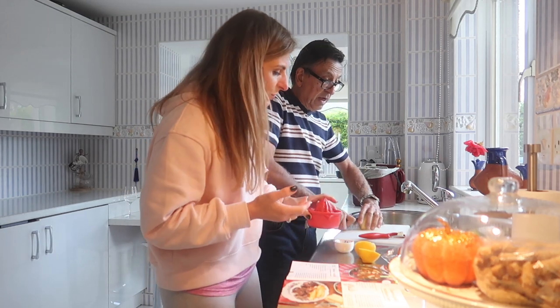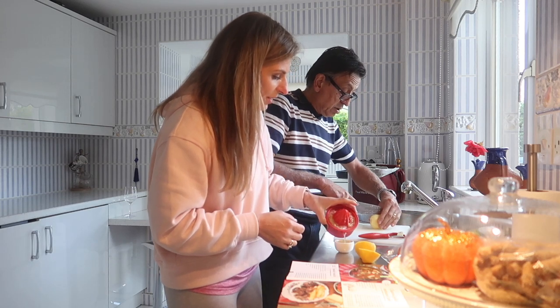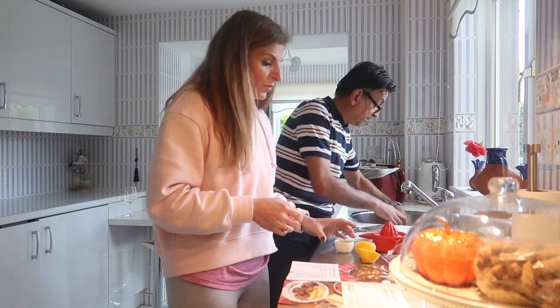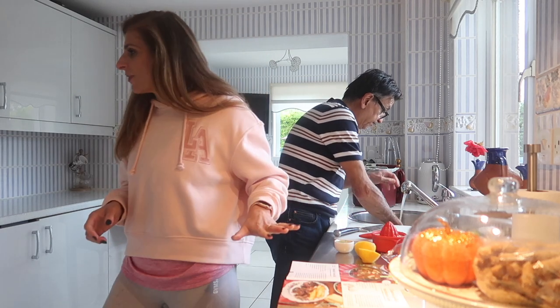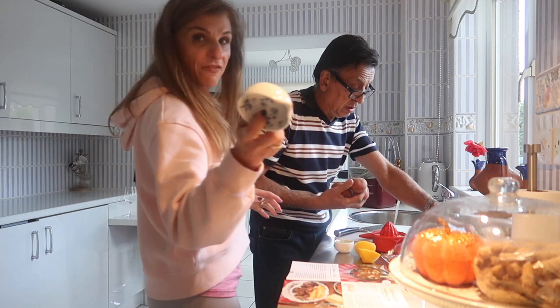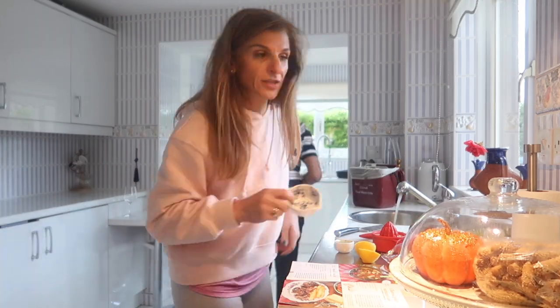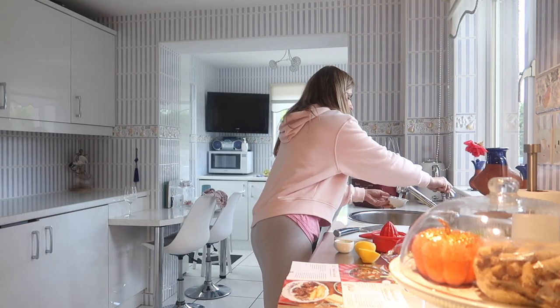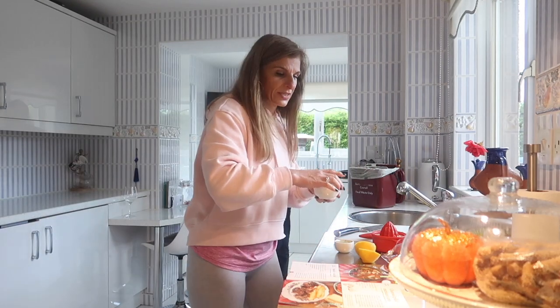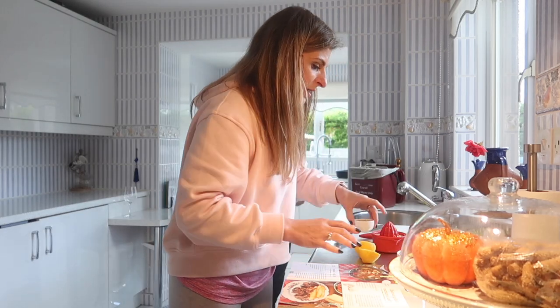We need a quarter cup of lemon and half a cup of mineral water. I've washed my meat, it is draining at the moment, and then I'm going to add everything to my tray.